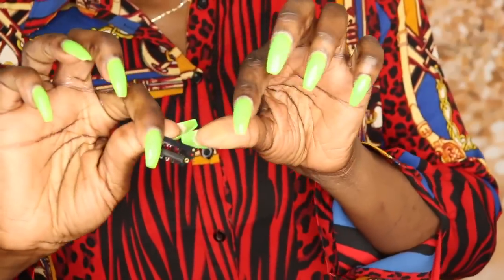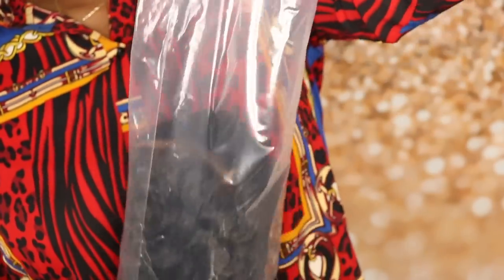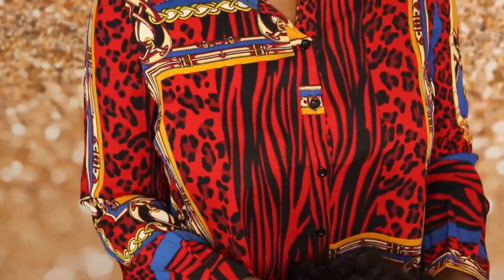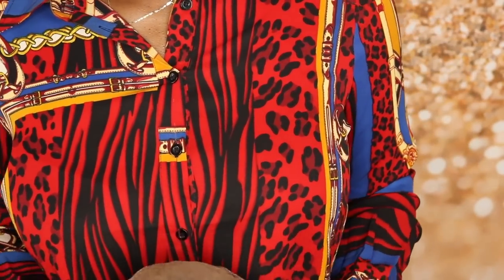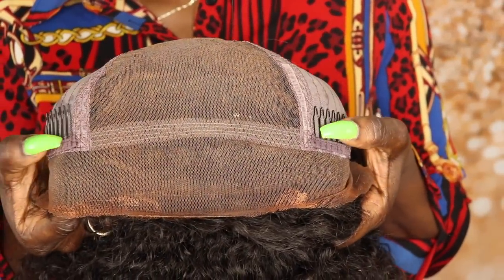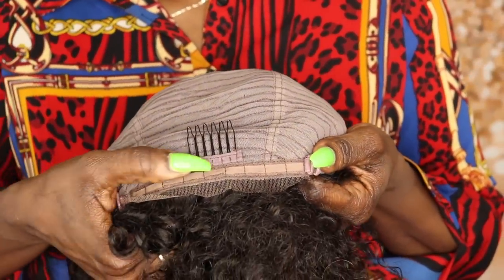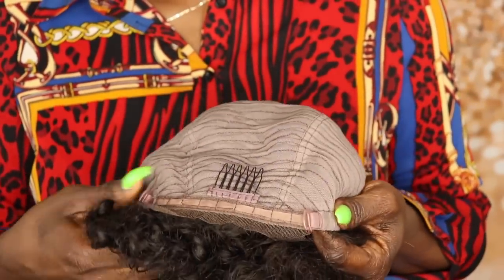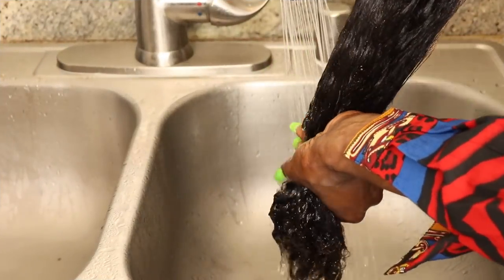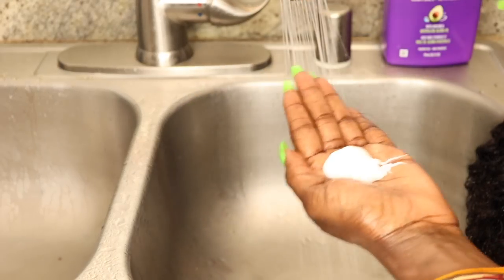It also comes with a couple of wig combs, some clips, and an adjustable elastic band. Now I mistakenly deleted the footage showing the original unboxing, however I do want to show you what the inside of the cap looks like. You'll get about six inches of parting space, there are two combs on the sides, one in the back, along with an adjustable elastic band.